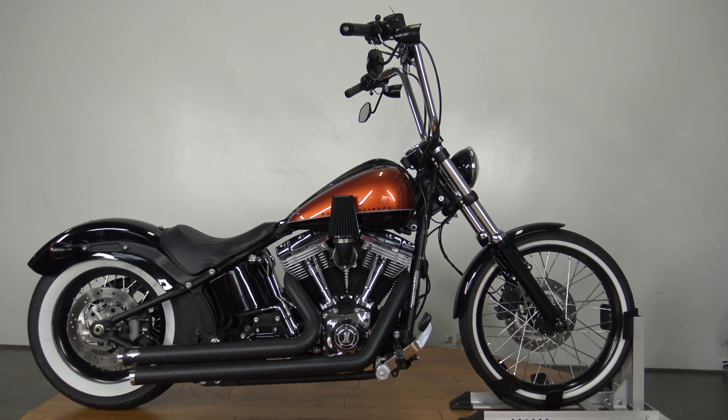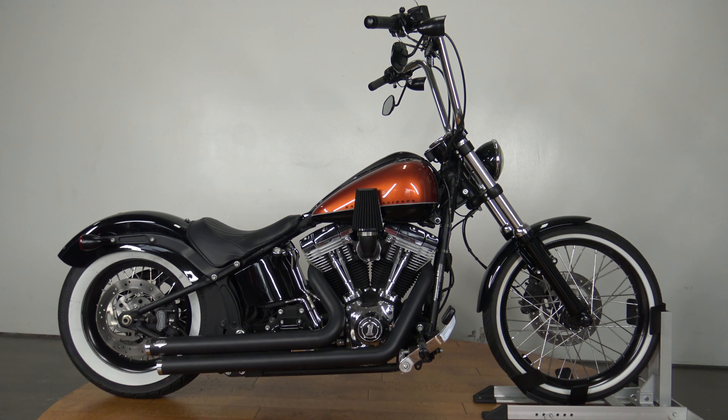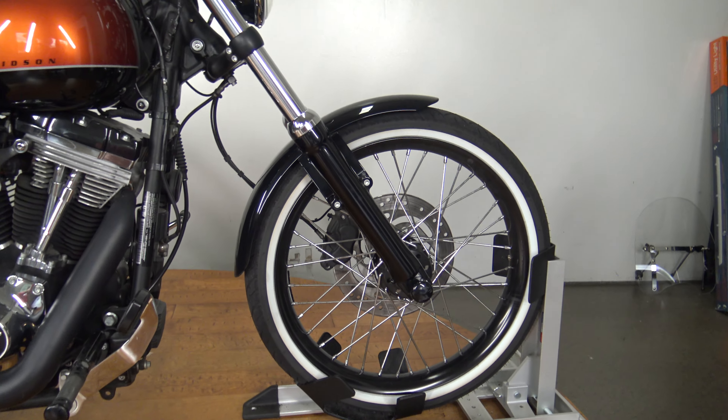This bike is awesome looking — you're talking about a white wall front tire, white wall rear tire obviously, but you got that nice big old spoked tire up front. So cool.